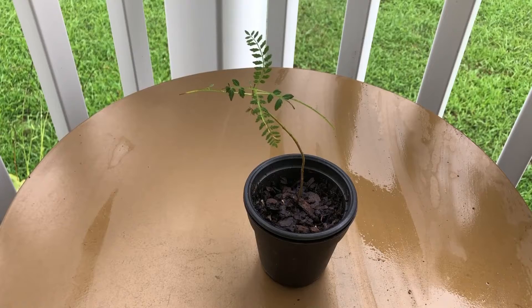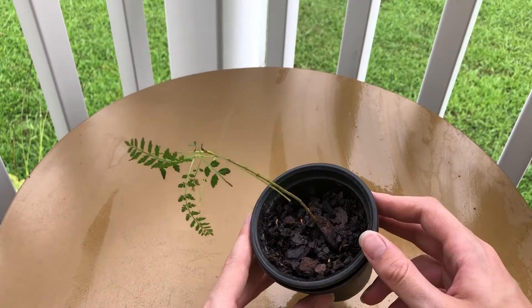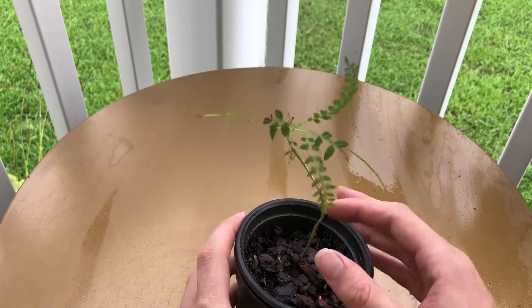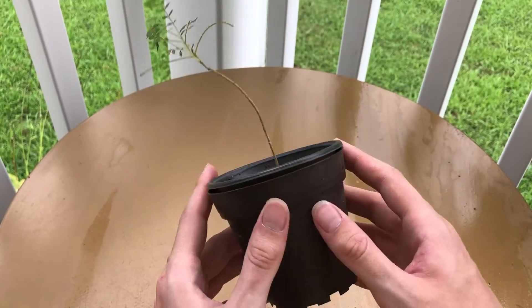Hey everybody, Small Tree Leaf here. Today we're going to be repotting my jacaranda tree. I grew this tree from seed and it's about two years old. I need to change up the soil mixture, but I'm going to be keeping it in the same little pot.